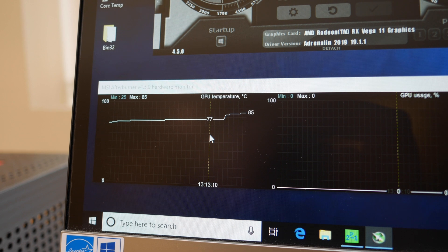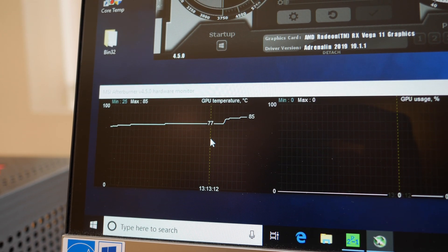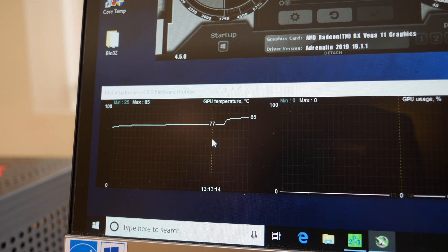Unfortunately this cooler sucks. It turned out to be pretty much on par with the stock cooler. I don't know if Cooler Master seriously overrated this thing or if it was a mounting issue. I reseated it several times and each time I removed it I could see it wasn't making good contact with the APU, despite being very careful with tightening it down and trying to keep it level.